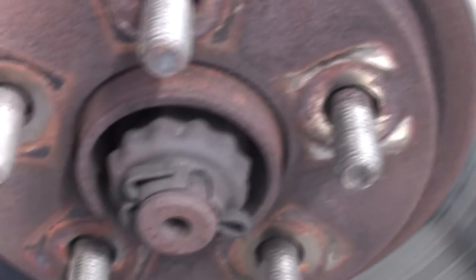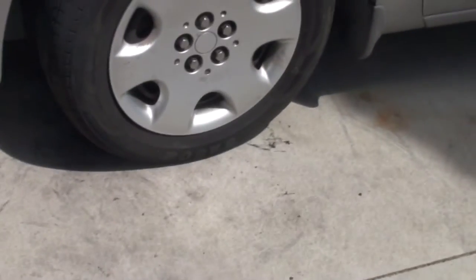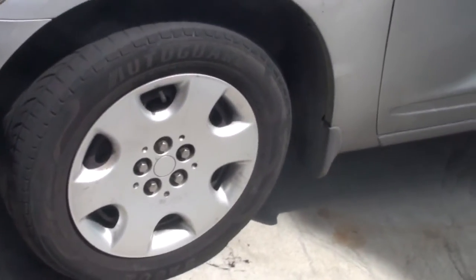I just gotta put the wheel back on. Check it out - all right, that's done. I need to give the brake a little bit of a pump, drive it around and see how it feels. I'm tired.